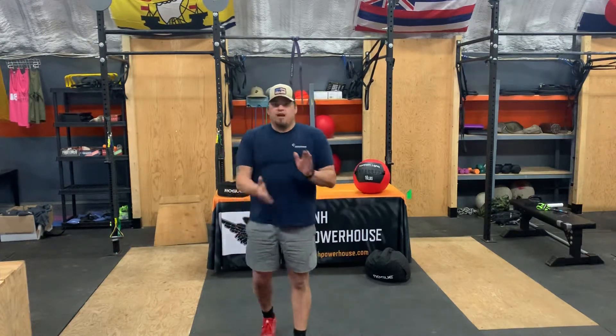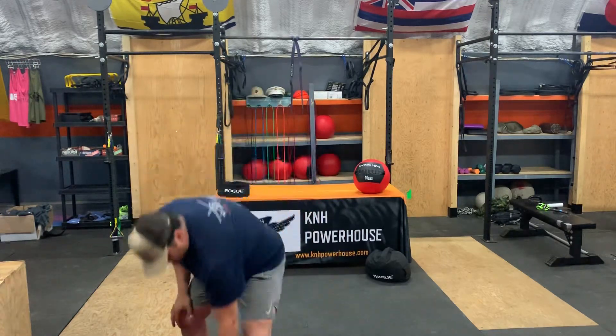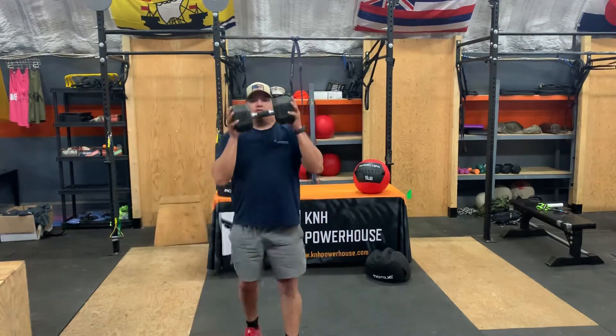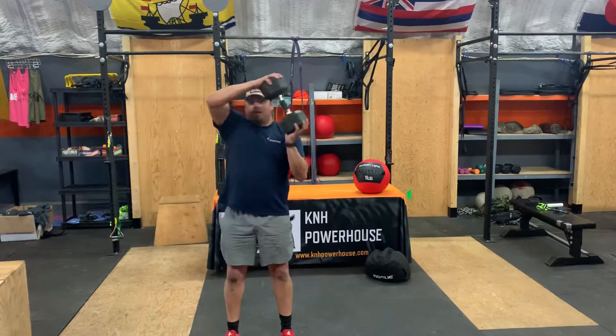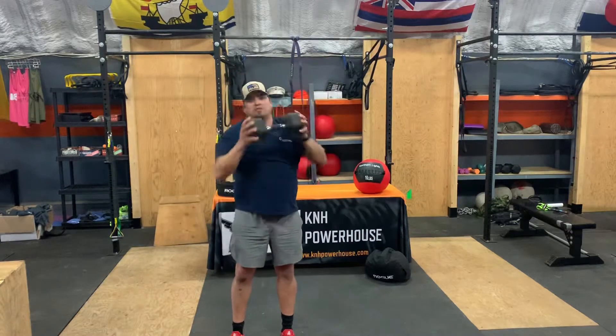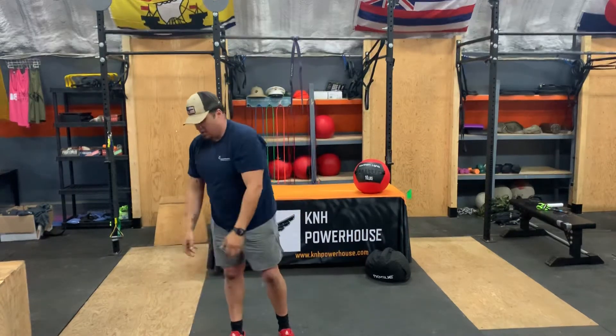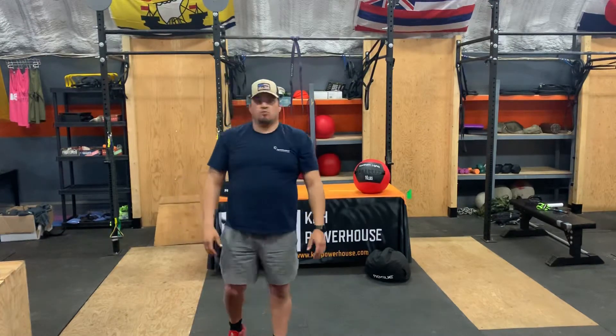Knock those out and after that we have around the world with either a kettlebell or a dumbbell. You're just going to grab it and go around your head — five times one way, five times the other way. You're going to do that three times each way. That should be a good warm-up for you.